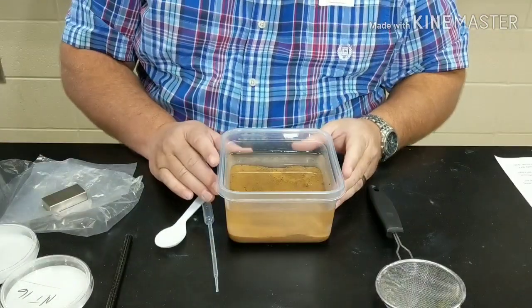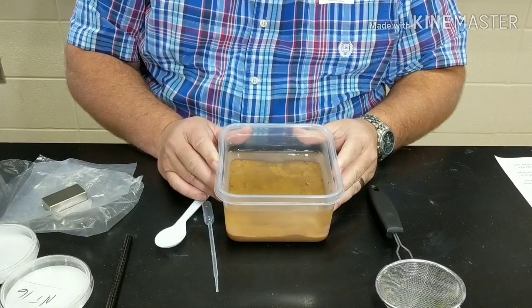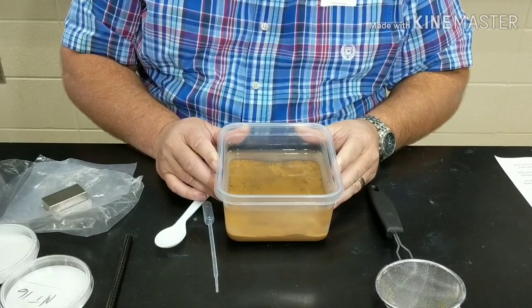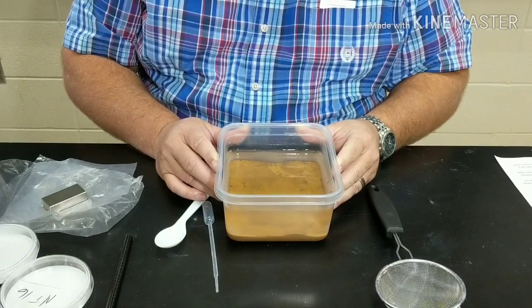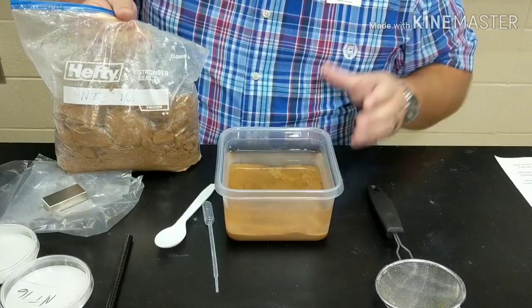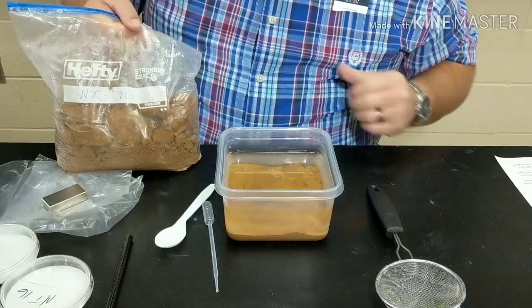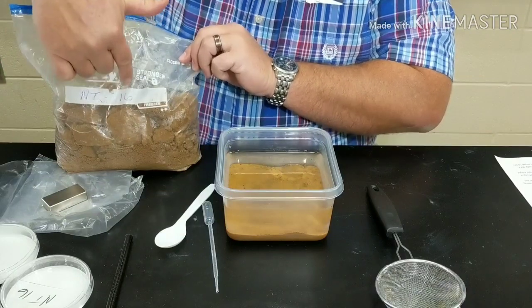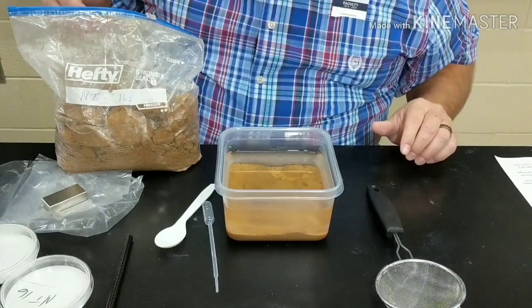So the first thing we do — we have these containers, and I pre-measured last night 250 grams of sediment from one of our bags. This is actually from the north trench that we dug, and you can see here I've got the label: north trench 16 — this is at the 16-foot mark of the north trench.